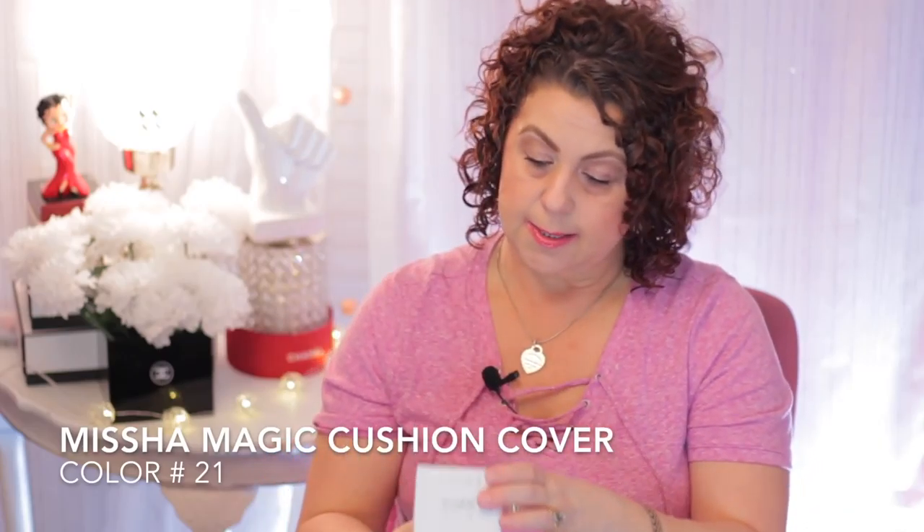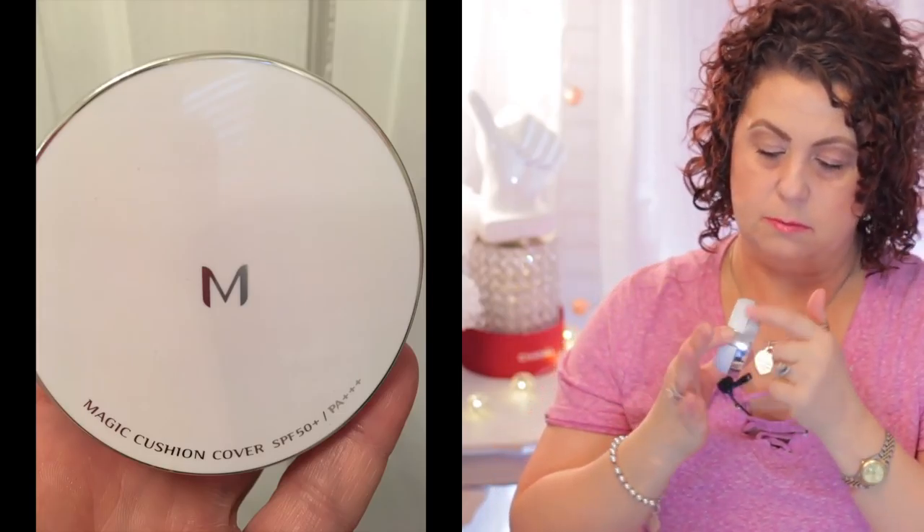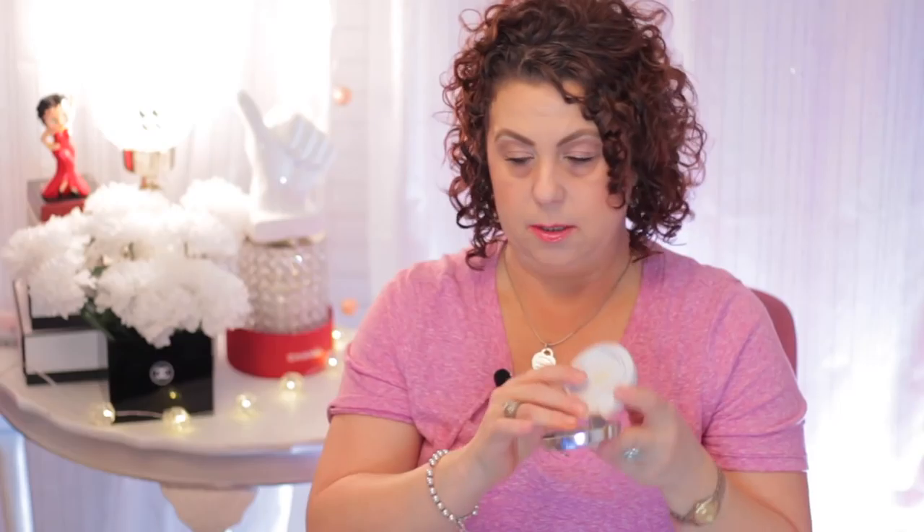This one is the Missha Magic Cushion Cover in color number 21. Here's what the compact looks like — it's a really pretty white compact with a silver accent. Inside it's just really pretty. Pretty much all of these have sunscreen in them, which is great. This one has SPF 50+. The color is a little bit of a lighter coverage and I keep saying you're not going to be able to see it but then I keep swatching everything.